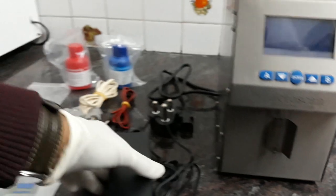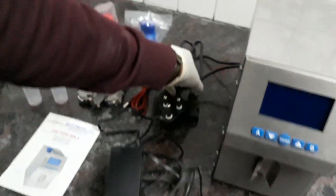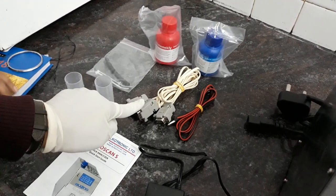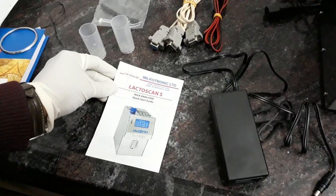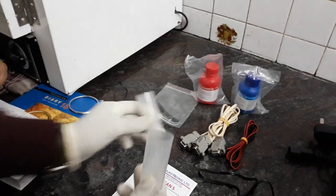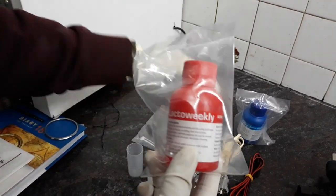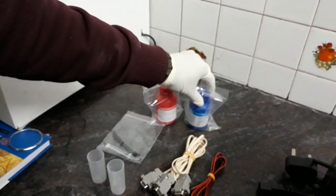Here we will demonstrate what products we have. This is the adapter, then the power plug, the different cords for printing and different adapters. We have an instruction manual — please go through it carefully before using the instrument. Now, two sample holders, then the cleaning solutions: the red one is the acidic solution and the blue one is the alkaline or basic solution.